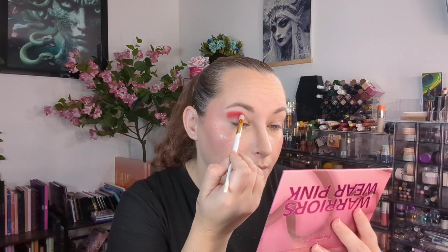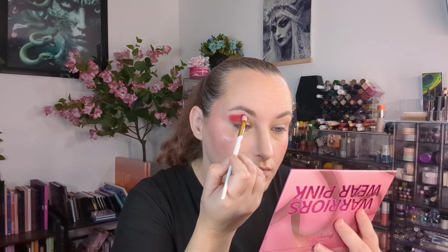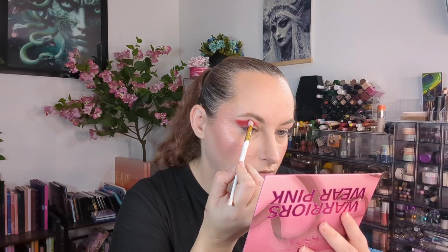It does look a little bit pink, so it's a different red than what's in the other one, I think. I think the other one's very red. Right now I'm tapping the pigment in to try and keep it from looking too pink. I will do some blending, but I will probably use a different shade.